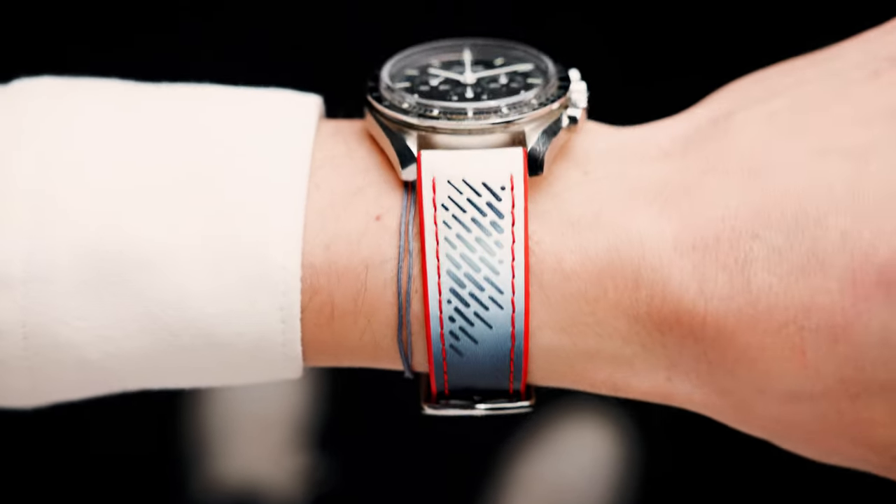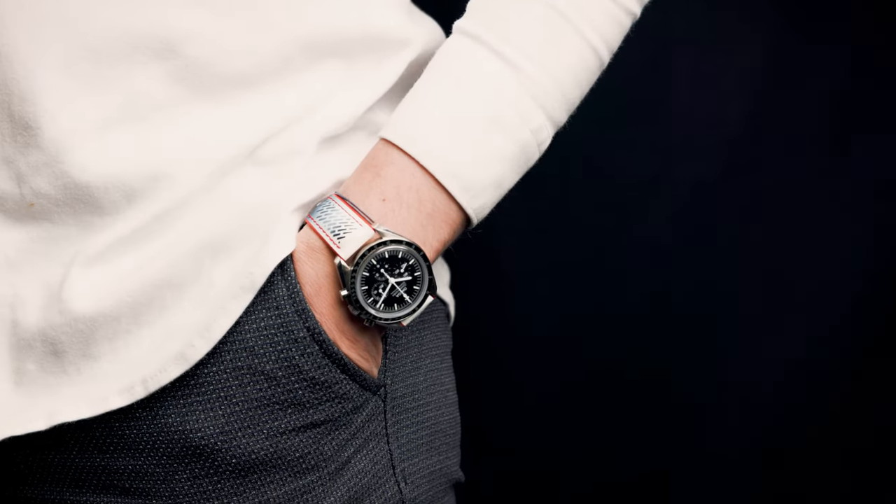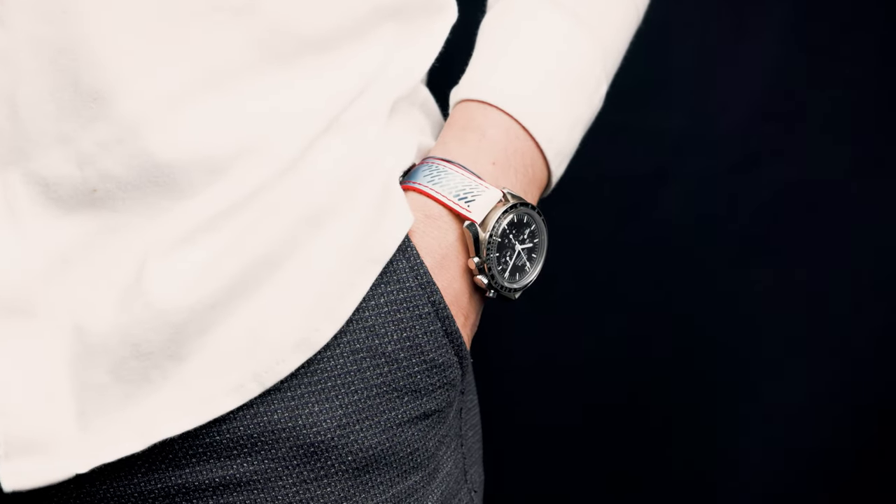I switch my straps on a regular basis — sometimes multiple times a day. You can do more with your watch than just wearing it the way it came out of the box. The next time you pick up your watch, consider a different strap. Ask your watchmaker or local dealer to remove the metal bracelet, or if you have the right tools, do it yourself. Most watches nowadays come with a quick-exchange system, making it very easy to switch straps.